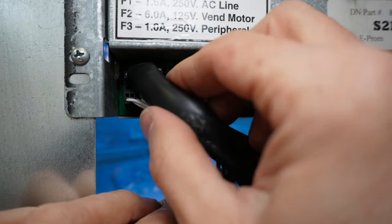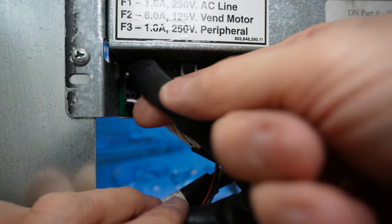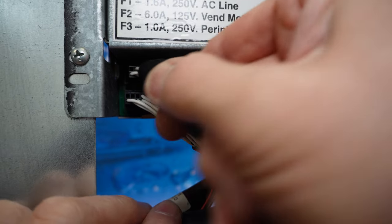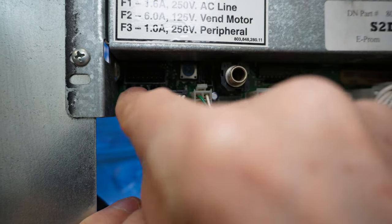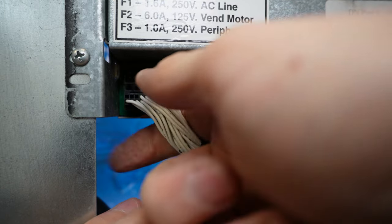Once that's disconnected, I'm going to go ahead and remove this harness here because this is for our selection switches. Disconnecting this gives us a little more access to this plug, which is for all your sold-out switches and home motors.